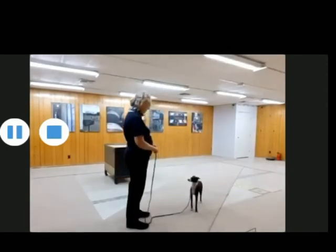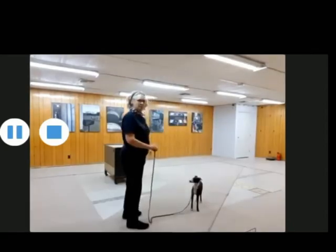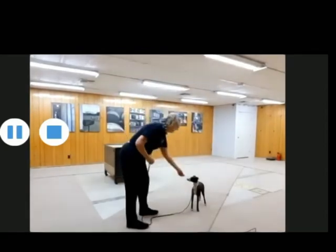Now what I want you to look at is: when you were stopping, you were sideways. And do you see how his left front leg — his foot is actually turned out?